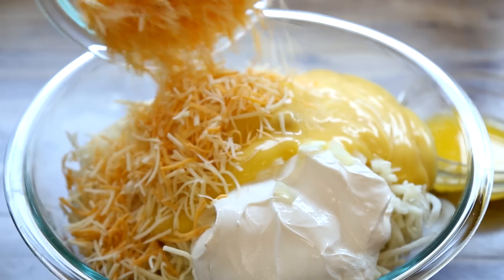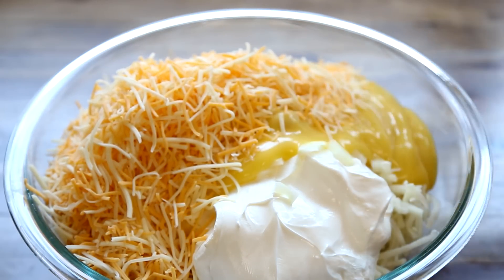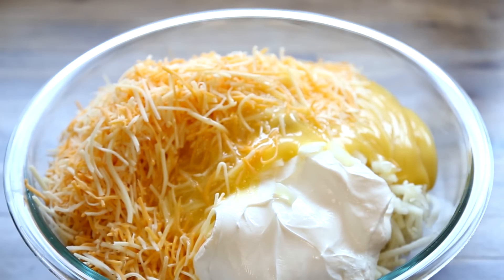Stir in eight ounces of shredded Colby cheese and a third cup of melted butter. Try using your favorite kind of cheese instead of Colby here.